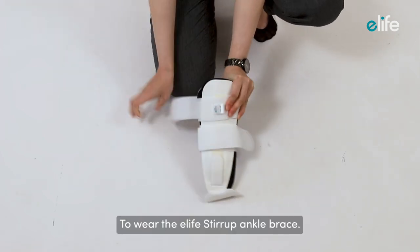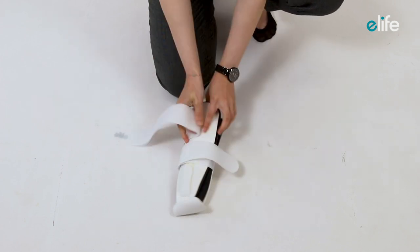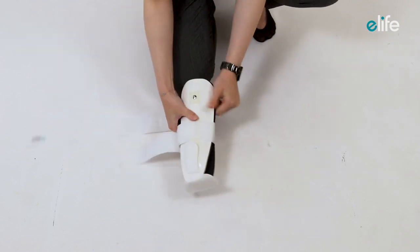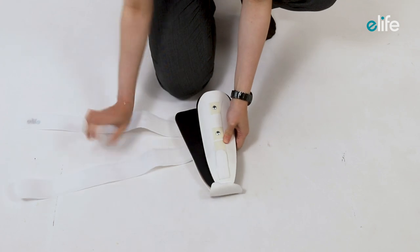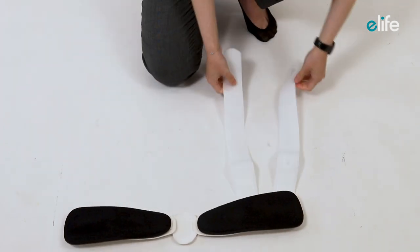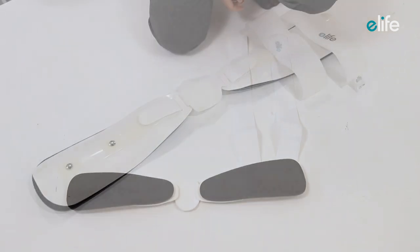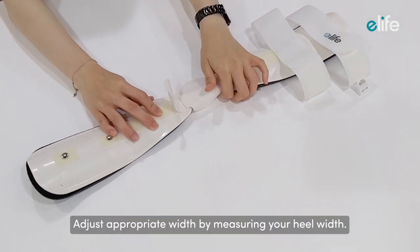To wear the E-Life stirrup ankle brace, first of all, loosen all the hook and loop straps. Adjust the appropriate width by measuring your heel width.